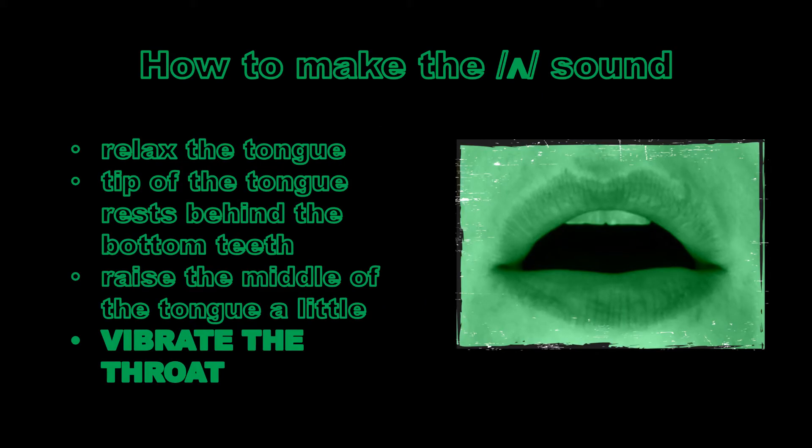To make this sound, we need to relax the tongue. We want the tip of the tongue resting behind the bottom teeth, and we raise the middle of the tongue a little as we make that 'uh' sound. As we're making the sound, we also need to vibrate the throat, and the sound will be released through the mouth.